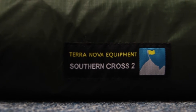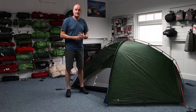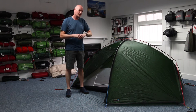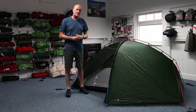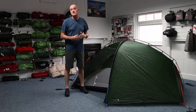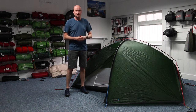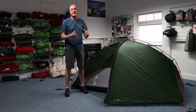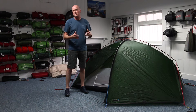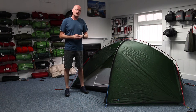This tent took its design cues and heritage from their famous Laser range of tents, so you can be assured it's built around a good foundation and a good design philosophy. It's designed as a four-season lightweight two-man backpacking, travel, bikepacking, motorcycle travel tent — anywhere you want to keep your pack size and weight to a minimum, but still want plenty of room and space for two people.